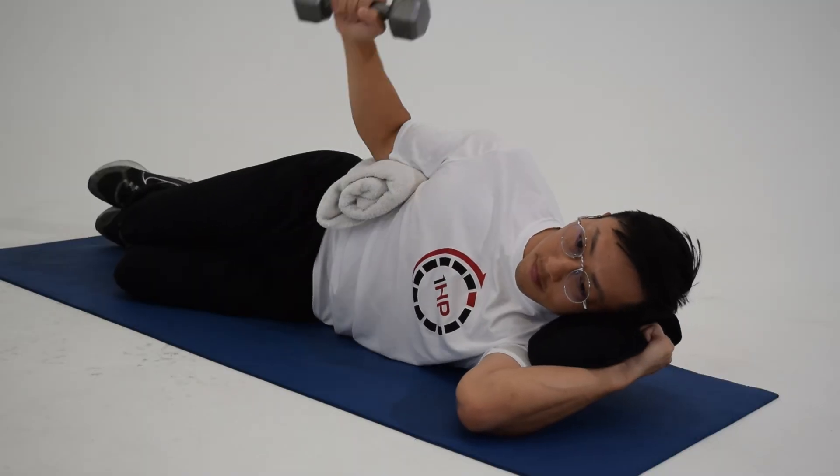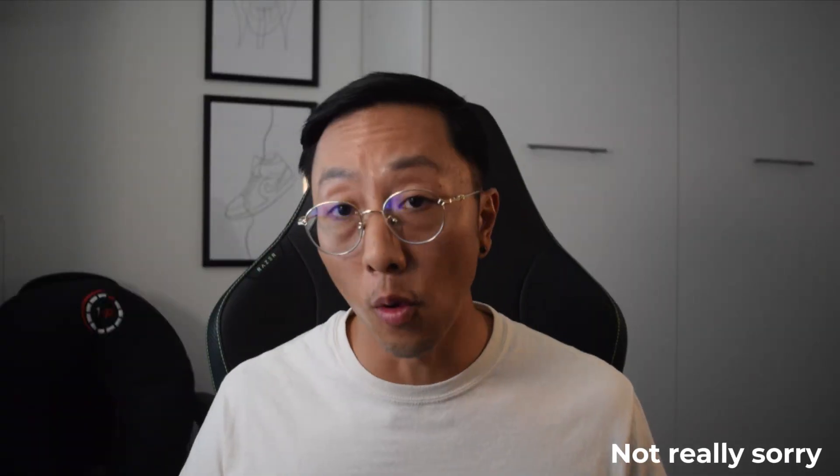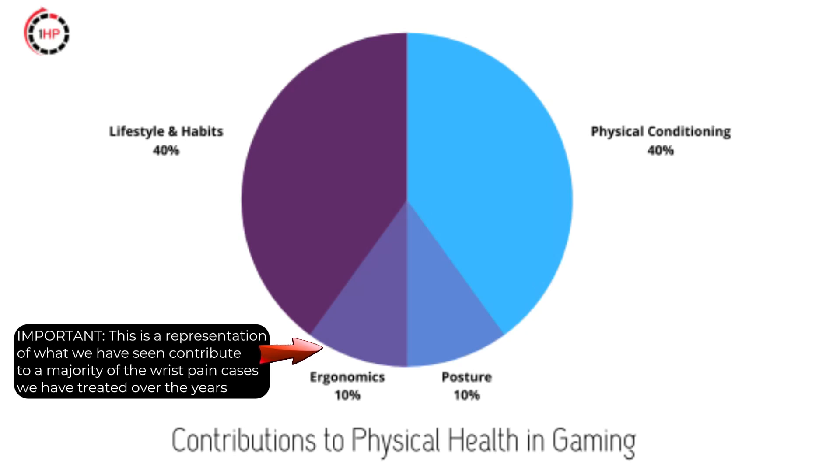When you exercise you can also improve the efficiency of your muscle activity. Sorry to all the ergonomics companies out there, but this is the truth: ergonomics itself won't solve your wrist pain. In our experience it is a very small contributor to most wrist issues — not all of them, but most.